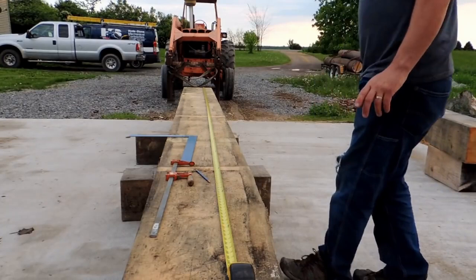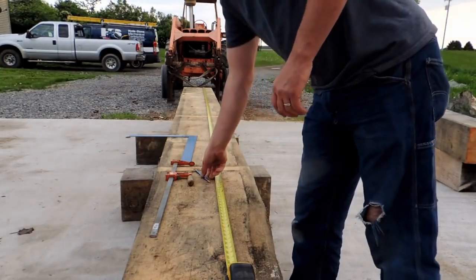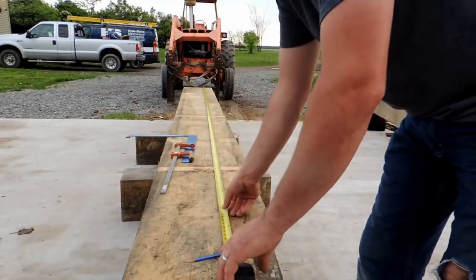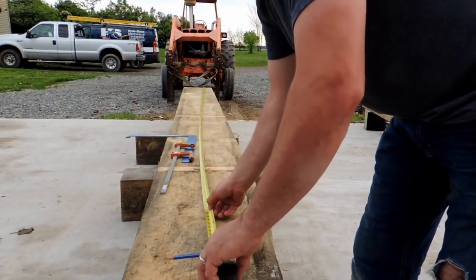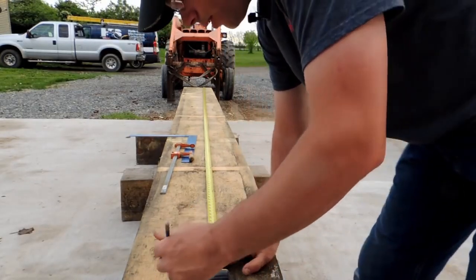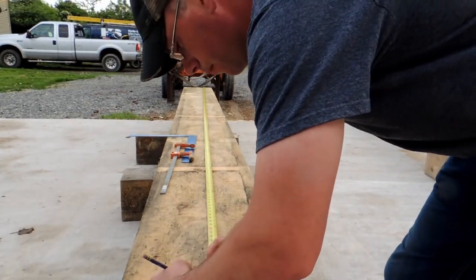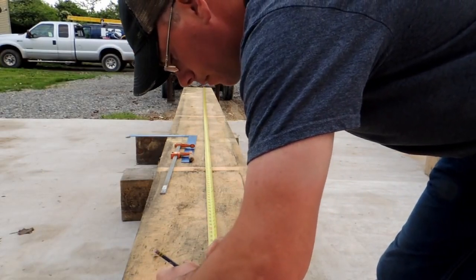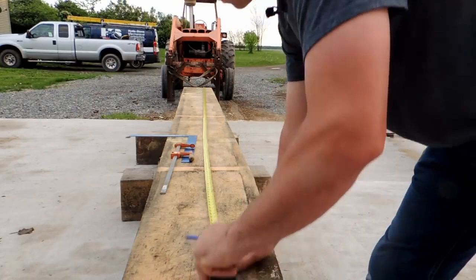So I think what we're going to do — I'm going to get a mark here, and this will make sense in a minute. So if I've got 17 feet, let's go. We'll just mark it up — 17-foot mark.